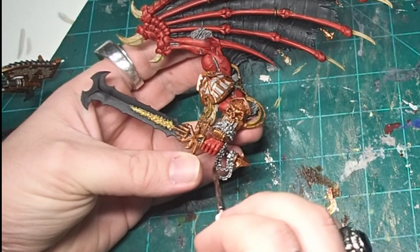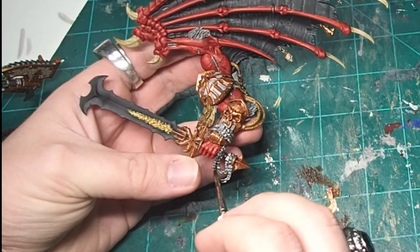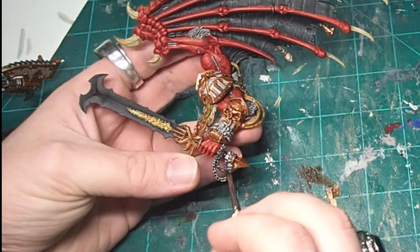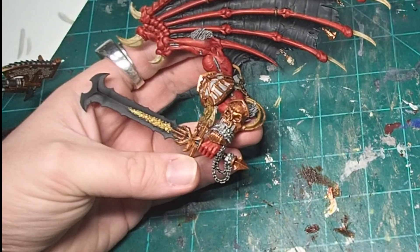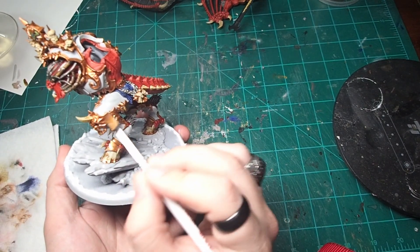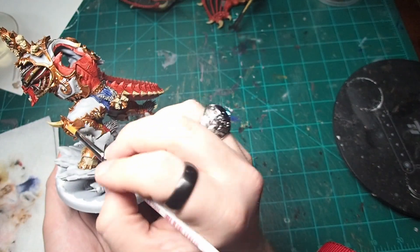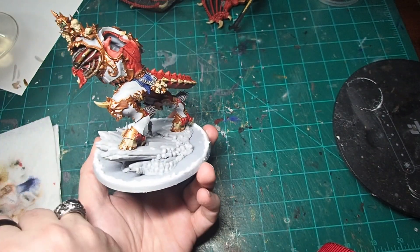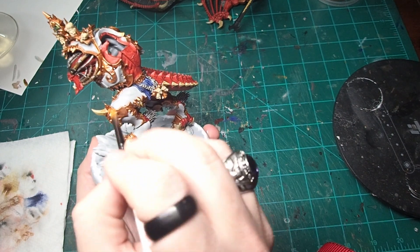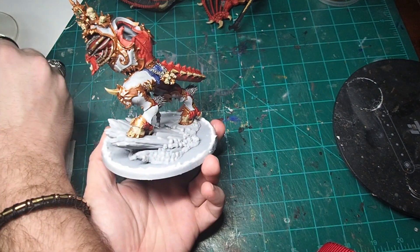Over any of the areas that were painted with Lead Belcher, I came in with a shade of pure Nuln Oil to again just help bring out some of those shadows and overall enhance the detail of the model. Once the washes had dried, I came in and applied a quick dry brush over all the metal areas to help bring out some of the higher details — over the brass I used Sycorax Bronze, and over the steel I just used Lead Belcher again.